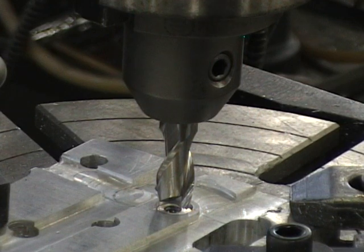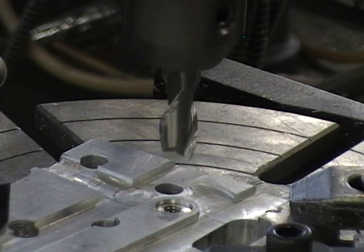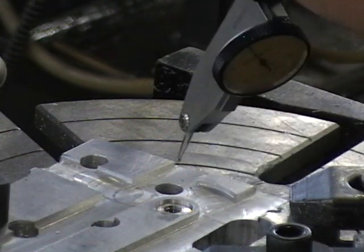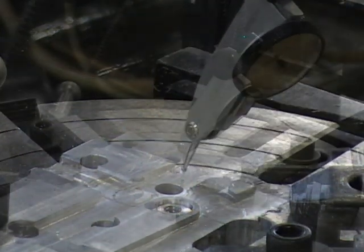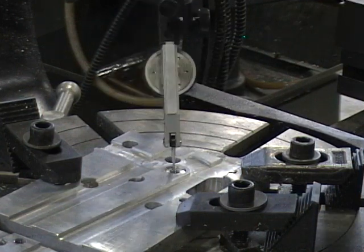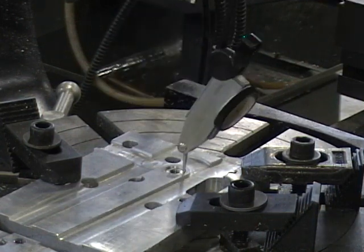By eye we'll get it close, and then we'll add our indicator to the spindle and indicate the hole until it's exactly on center. Once we've indicated the hole so it reads the same all around, we now know we're on center.